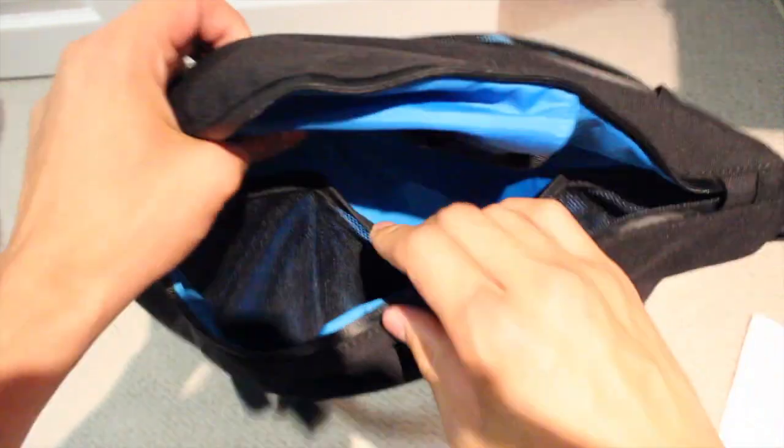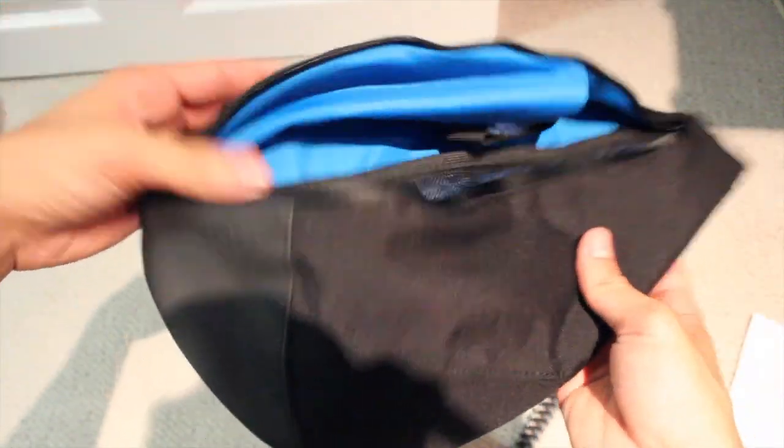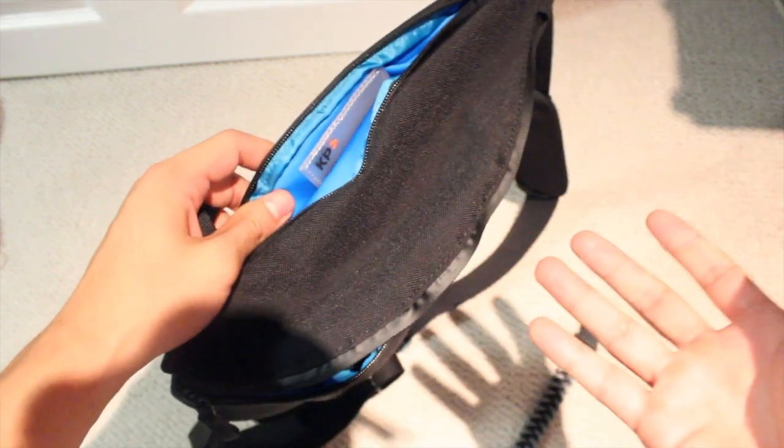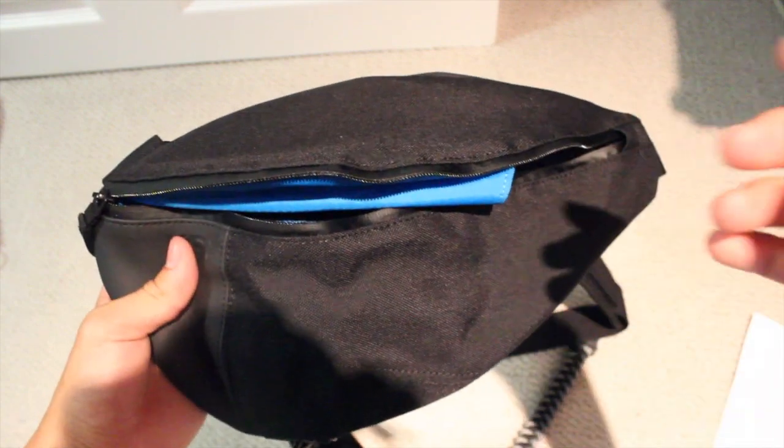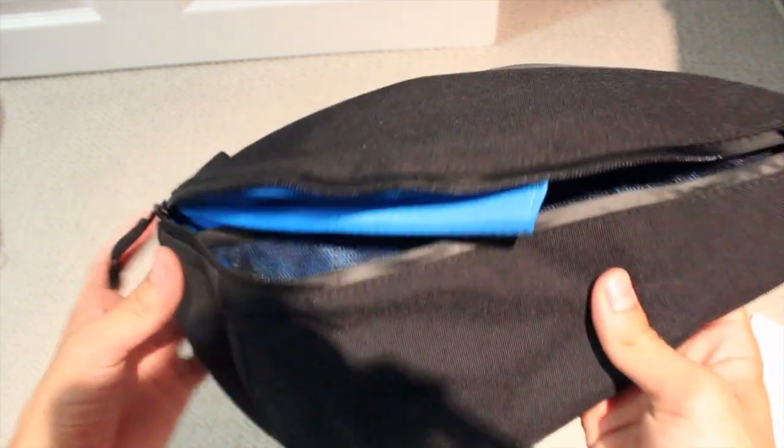Basically, this is a pretty revolutionary bag because it's not just your regular run-of-the-mill sling bag you'd find anywhere else. It's something that is perfect for those of us, like myself, who's a city dweller, always on the move, playing ball, exercising, working out, and wants something durable and water-resistant.